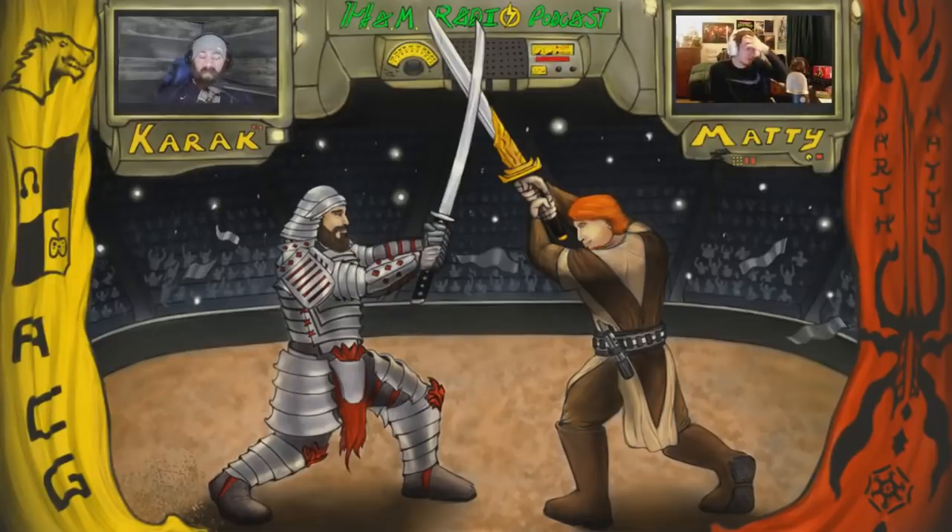I didn't play Celeste, admittedly. Same. I'm glad it did win something though — it seemed like a lot of people were big on it, and it had some mental health message within it. It honestly made me want to play it more. When the developer came up to give his speech, he said something like, 'if this game got you through a tough time, that's you — you found that within yourself.' And I was like, this is a really genuine, kind-hearted person who clearly made a really powerful game. It's on my list now. It's probably on sale from the Game Awards sale.